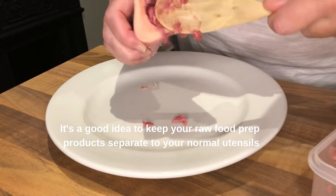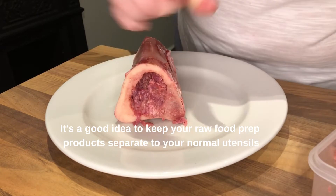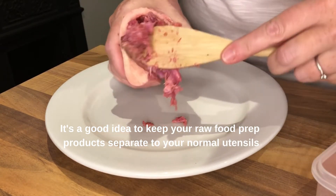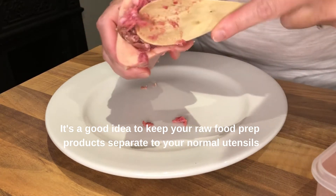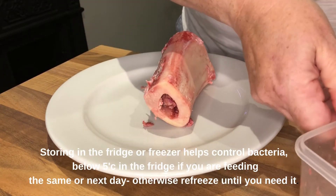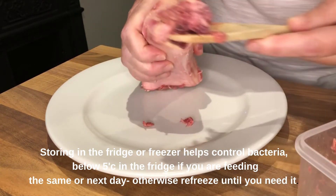Always try and keep the spoons separate, so this isn't a spoon that I would use for my own food preparation. This is just for the raw food. If you need to, you can use the handle of the spoon to pack it down and pop it in the hole.